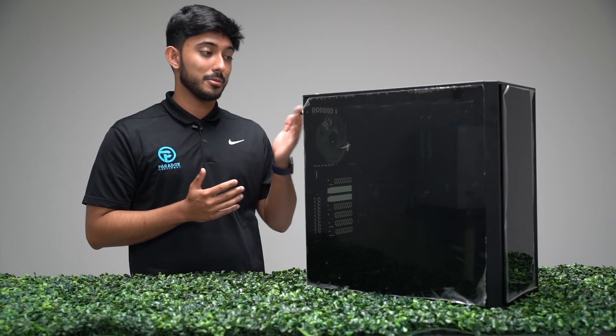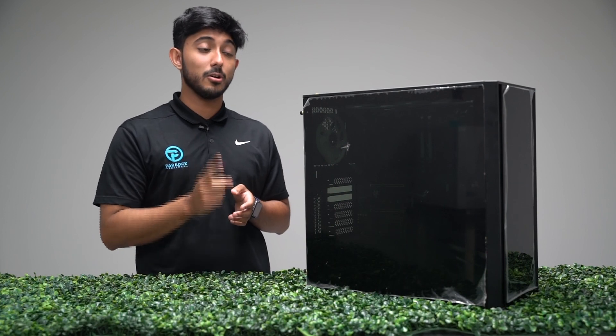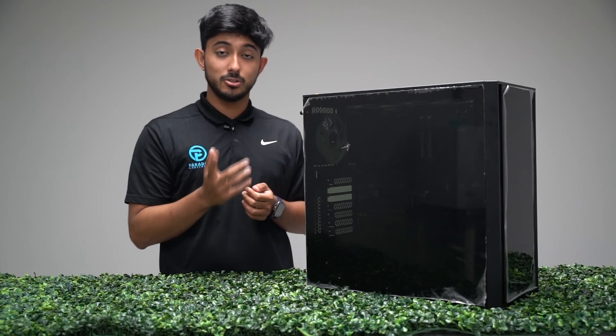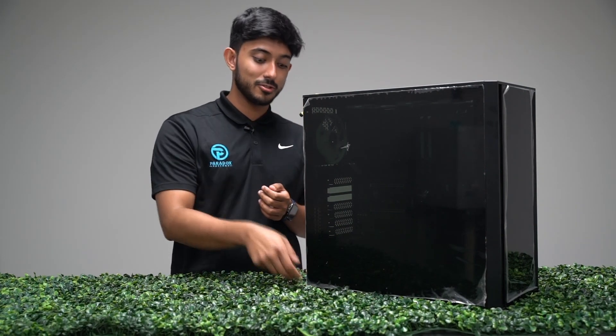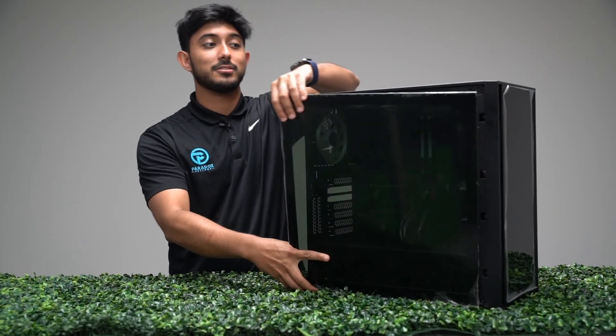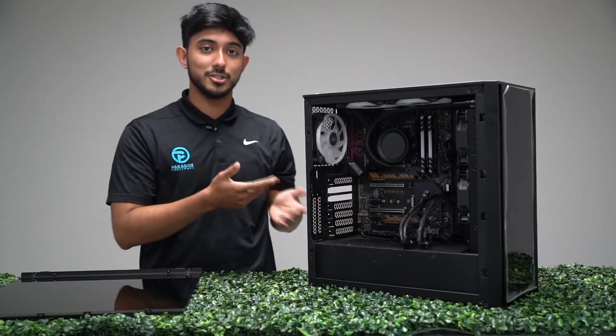Our cases vary, starting from a P360-A to a Corsair 4000D, but one commonality that all of these cases have is how to remove the side glass panel. To remove, please slightly unscrew the screws from the back, simply pop and slide off the glass panel, and place it to the side. Now you're ready for GPU installation.